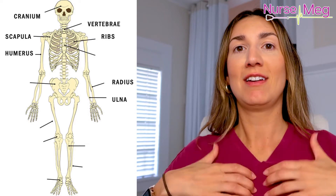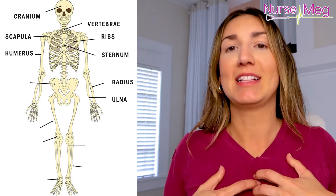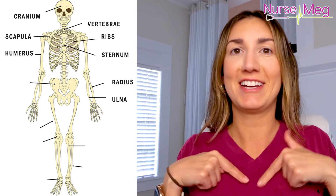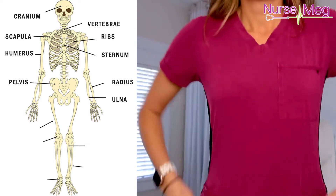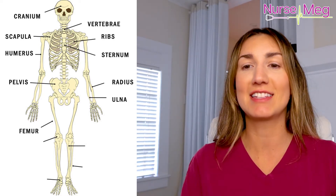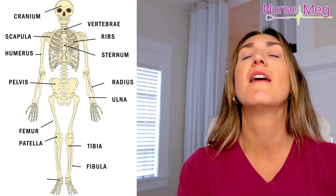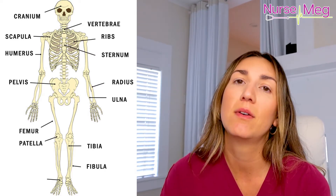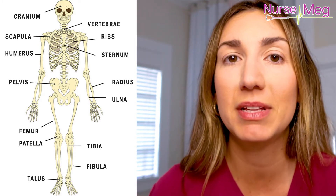Now this bone that protects your heart — the one that we crack open when we do coronary artery bypass surgery — is your sternum. That's the one we crack open and sew back together; if you see it on an x-ray it looks like cross-stitched metal. And then your pelvis — when you put your hands on your hips, that's your pelvis. Your femur is the strongest bone, inside your thighs, and the hardest bone to break. Your patella is the little kneecap. Then you've got the tibia and fibula — similar to the ulna and radius, there are two bones. The one in the front is your tibia, the one in the back is the fibula. And then the talus is the foot. Those are the main ones they'll probably quiz you on.